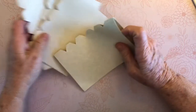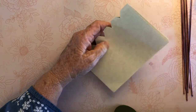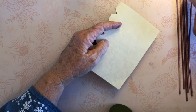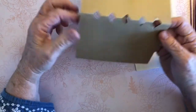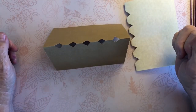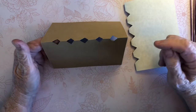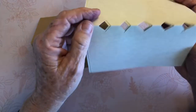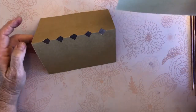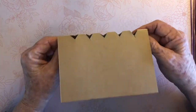This is the part that can get kind of tricky, so be patient with yourself. I'm going to take the front cover and set it so that it looks like a tent, with the folds facing up towards me. I'm going to put my fingers inside. I'm going to do the exact same thing with the four pieces of journaling paper — set it like that — then take the journaling paper and put it alongside the cover and match up the notches.